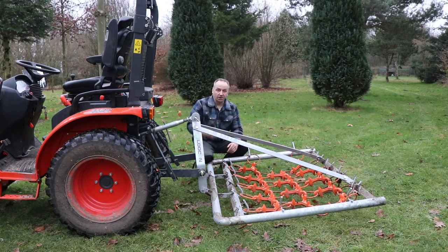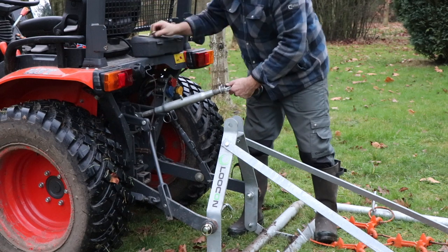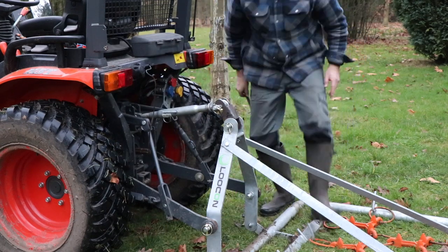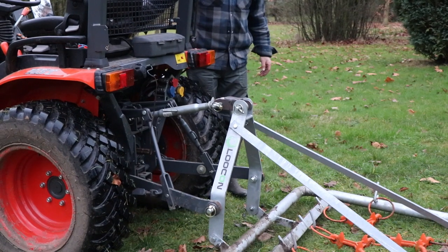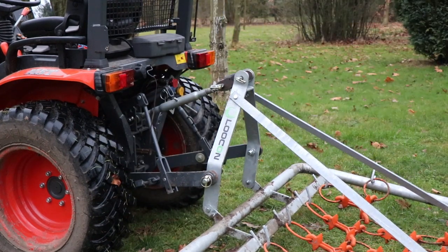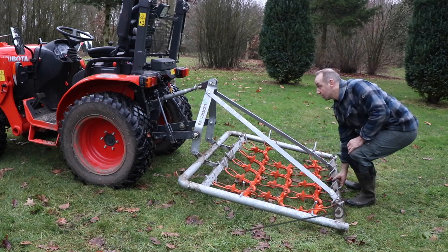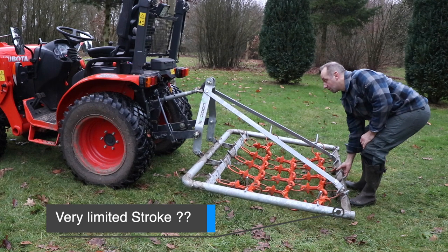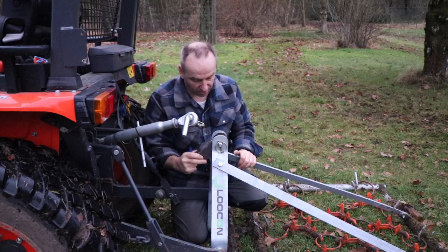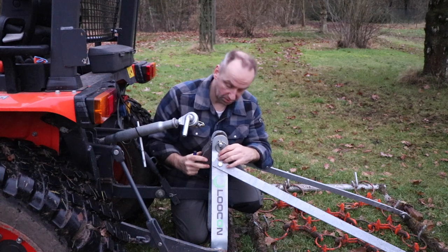So let's now put in the extra part that I made. Now I did some testing and what I see is that the angle of the device downwards like this is too limited. So I want to have it a little bit more down, but then I need to take some of the material away. So that's what I will do.